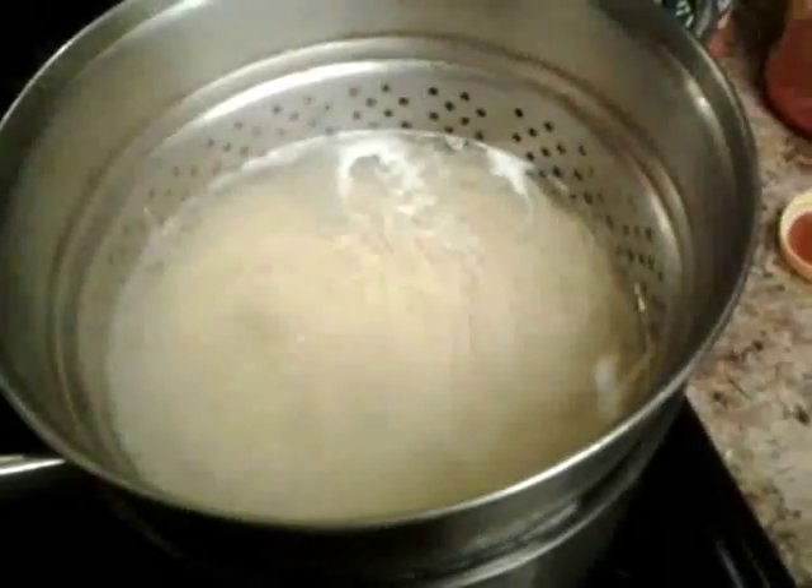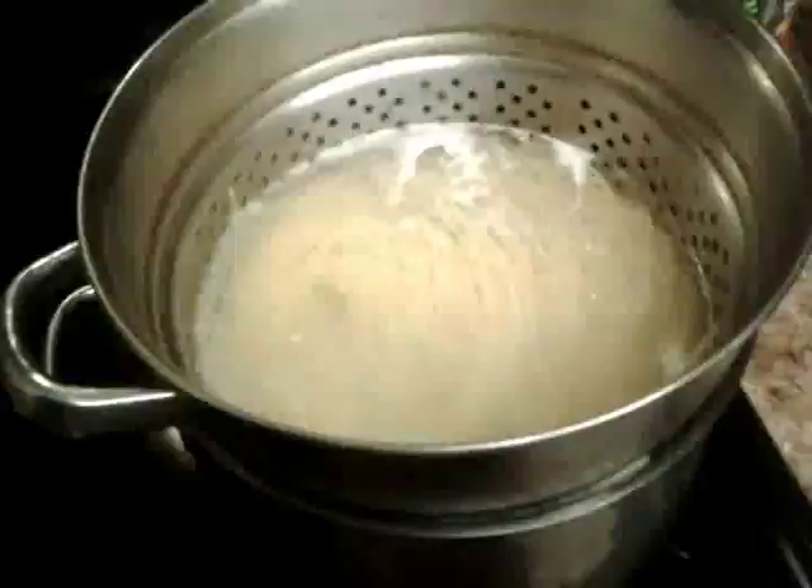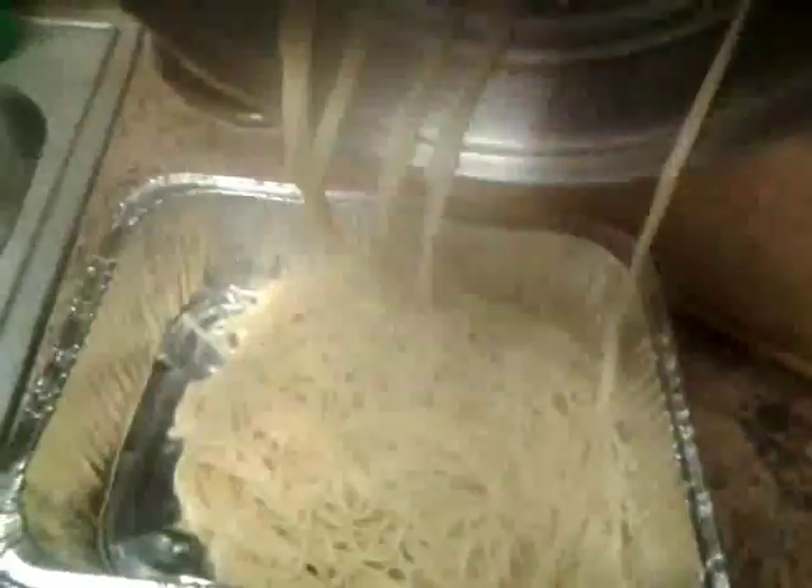Our pasta is done and I'm going to drain it. Some people like to shock their pasta — pour cold water over it to stop it from cooking — but since we're putting it in the oven, there's no point. I'm just going to put the drained pasta in a baking pan. Let me make sure I get all the spaghetti out.